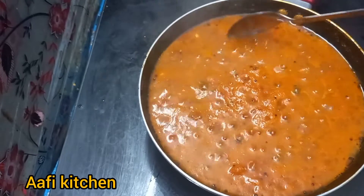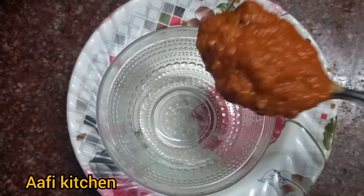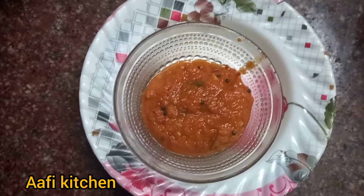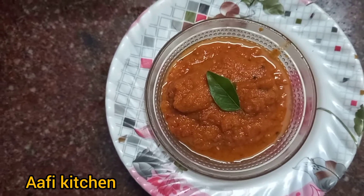It is ready to eat — sweet and delicious. It is very useful for office-going people. You can pack it in lunch boxes. Try it and let me know in the comments.